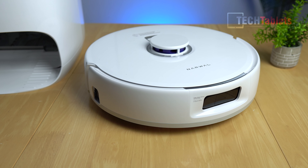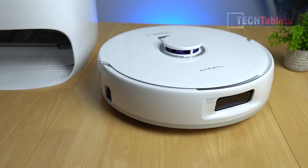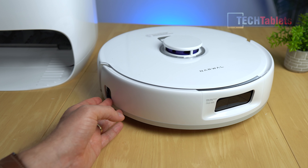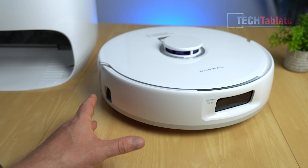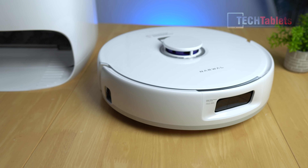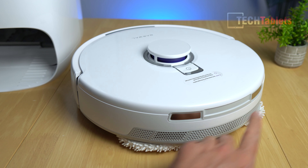The Freo X Ultra has a tri-laser setup. The front laser detects objects larger than one centimeter — common things like shoes, children's toys, and cables — so it can avoid them. There's LiDAR navigation at the top, and then a side laser, giving three lasers in total. The side laser allows it to detect and get as close as possible to walls for the closest clean it can achieve with those mops.